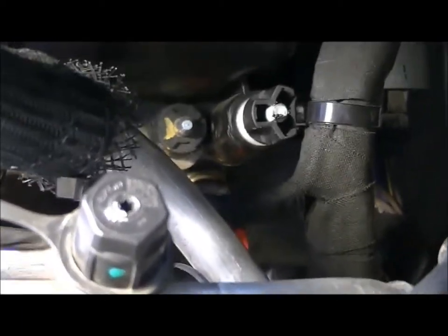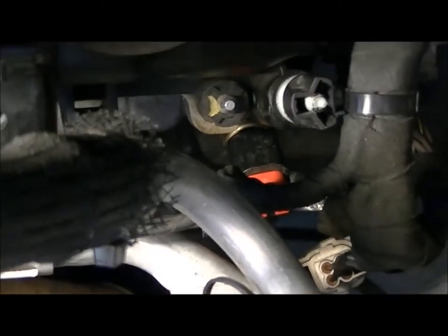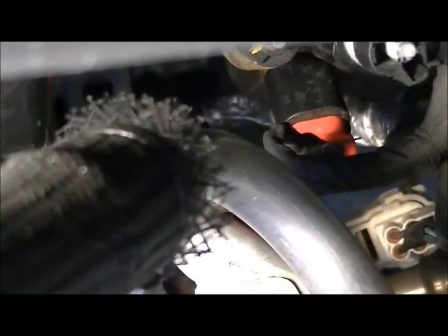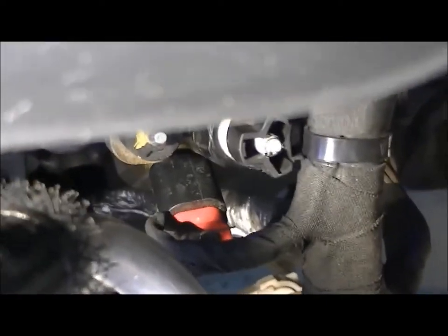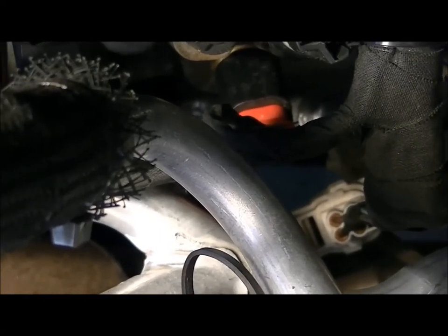Just looking at the engine well, that is what you are dealing with. I'm pretty big comparatively and almost thought about having my wife help with threading it back in. But I pulled these wires off and out of the way and it gave me a little more room. A three-quarter inch socket with a swivel and an extension and it came out.